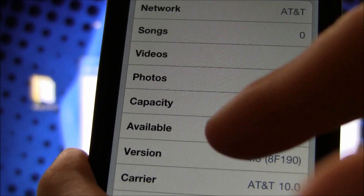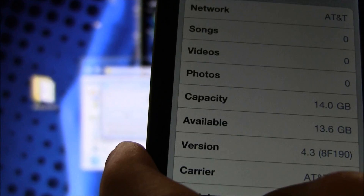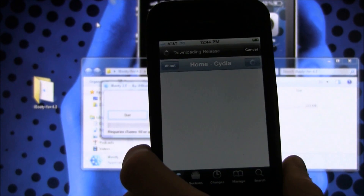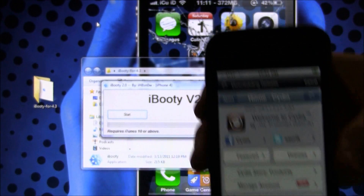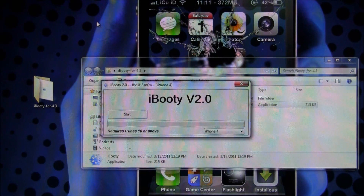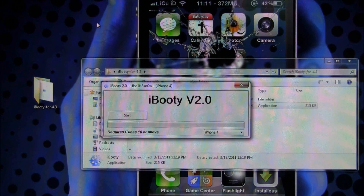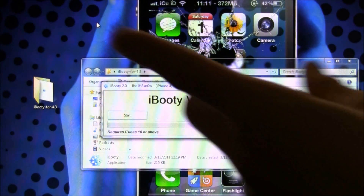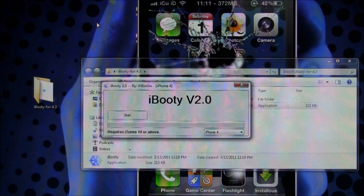I went into Settings > General > About and as you can see it says version 4.3, confirming I am on iOS 4.3. Now that Cydia has finished, here we go — we are loading into Cydia and it works 100%. Remember, this is a tethered jailbreak, so every time you turn off your iPhone, iPod Touch, or iPad and turn it back on, you'll have to rerun iBooty. This is a beta jailbreak, but there will be an untethered jailbreak sooner or later. Please rate the video, let me know what you think in the comments, and hit Subscribe — until next time, this is ICU signing out.